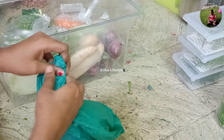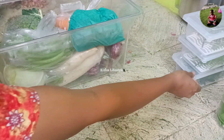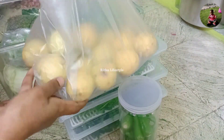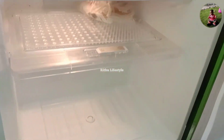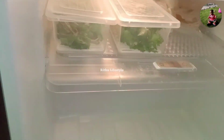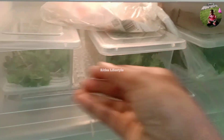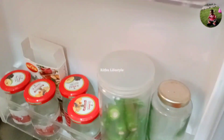We will put beetroot on the cover. We will put it in the fridge. We will store lemon in the fridge. We will store the pot in the fridge with a cover. If you have any of that, we will store the pot in the fridge.